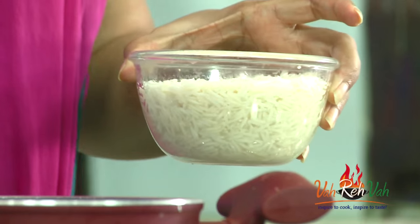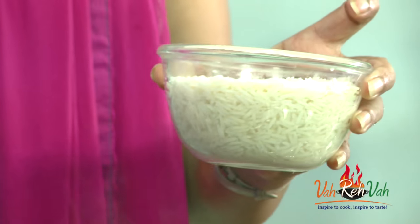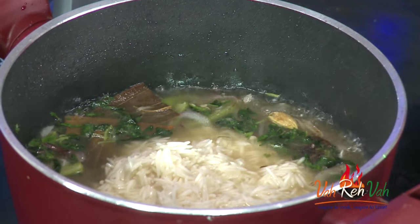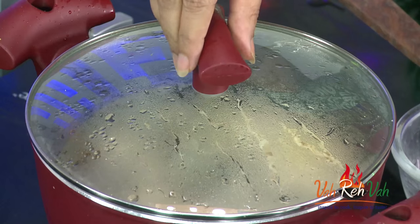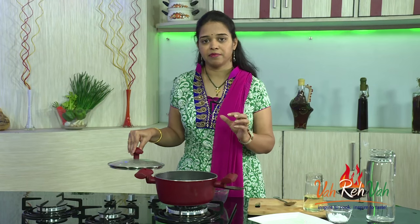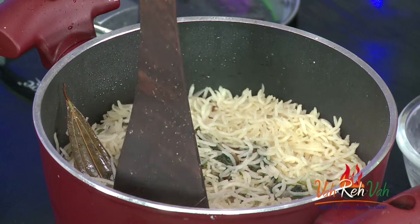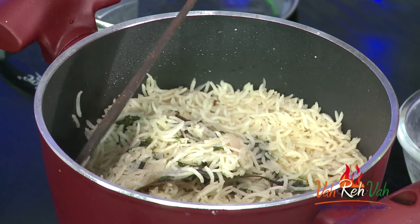Once the water comes to a boil, add the soaked basmati rice. Don't mix it too much otherwise the rice will break. Initially cook the rice on a high flame, then reduce the flame and cook until the rice is totally done. Once the moisture has slightly reduced, cover with a lid and cook on a very slow flame. You can see it's nice and grainy and there is almost no moisture left.